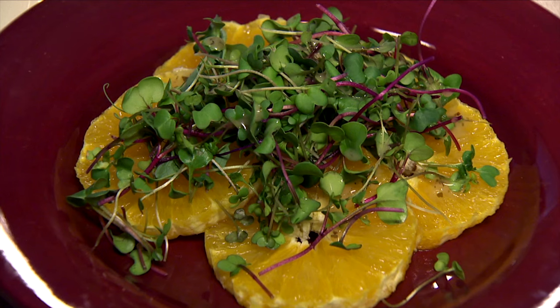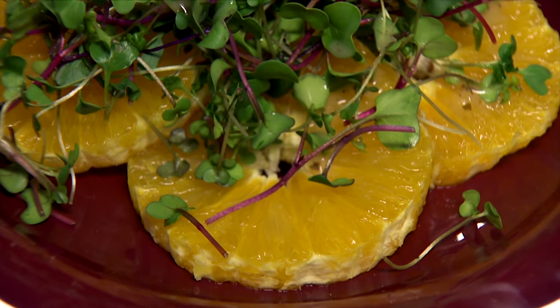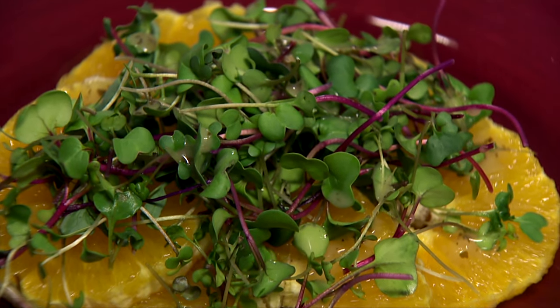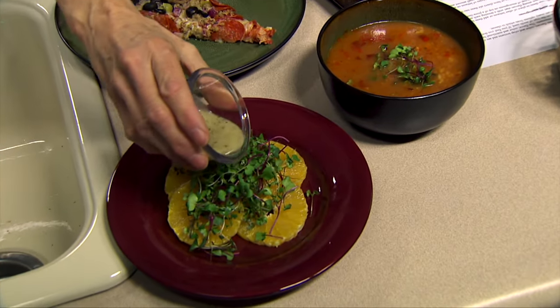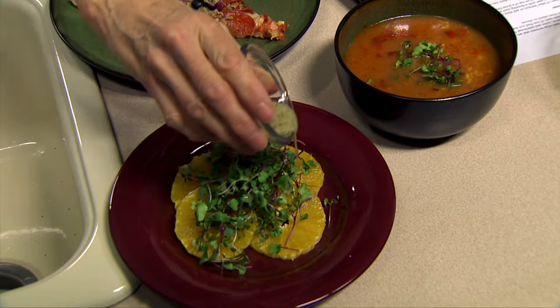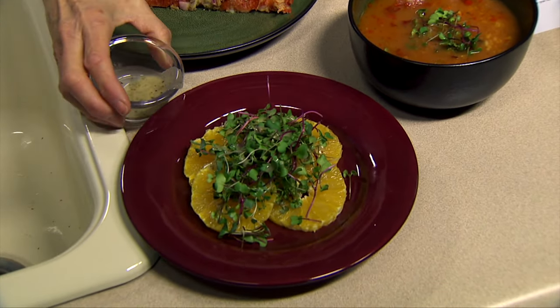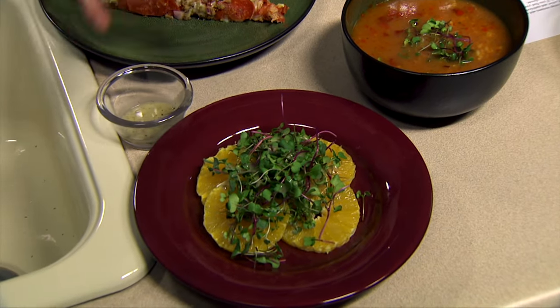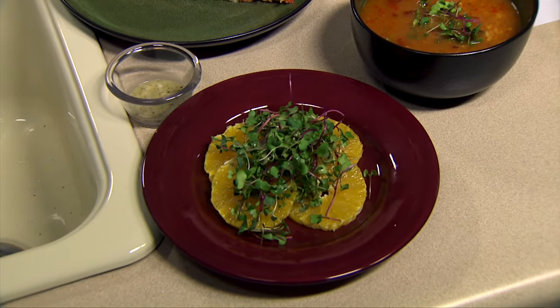Another thing you can do with them is use them as a salad themselves, or you could mix them in with some other greens. Here I've got some citrus on the bottom, some microgreens on top, and then just a little bit of a vinaigrette over the top. And again, because they have a lot of flavor, and we've got the acid in the orange underneath, we're not going to need a lot of vinaigrette.